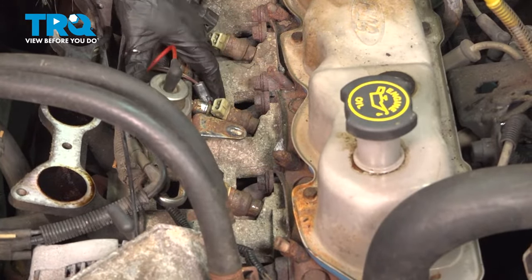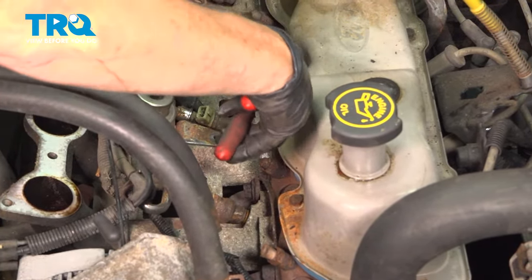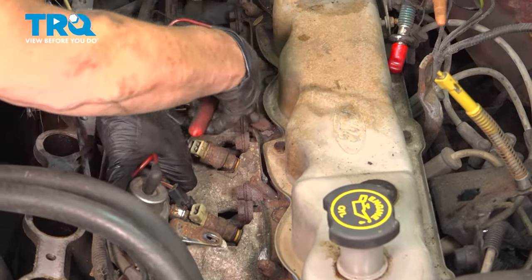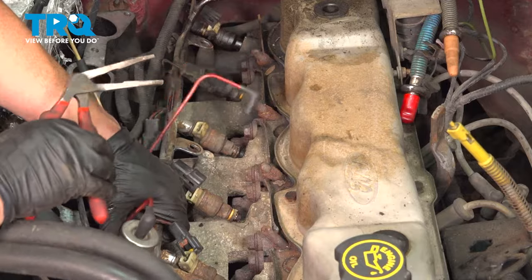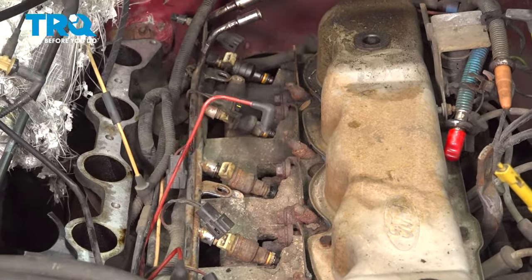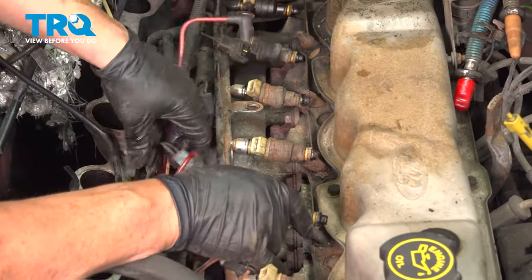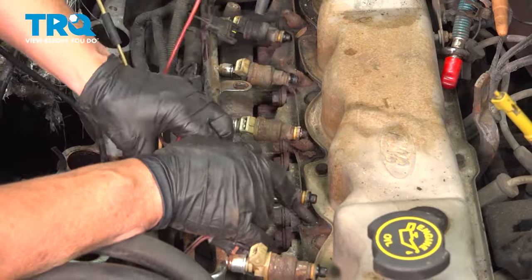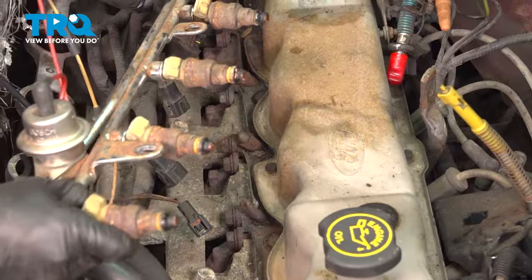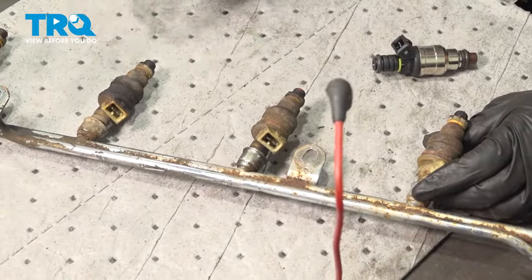Grabbing that fuel rail firmly, use needle-nose pliers or equivalent to pry up slowly until the seal starts to show itself — and then sometimes the rest will just pop right out. Now grab the fuel rail and lift it up. Don't forget there's going to be residual fuel inside, so watch it and don't let any fuel spill out. Here you have your injector rail with all six injectors.